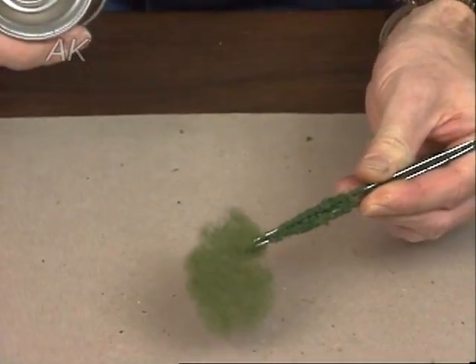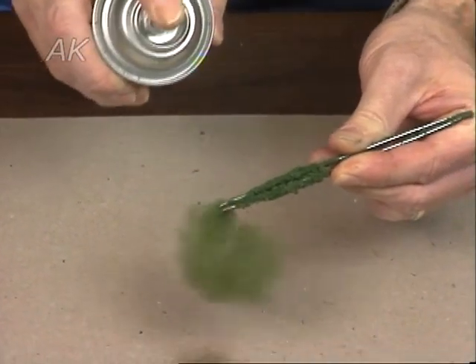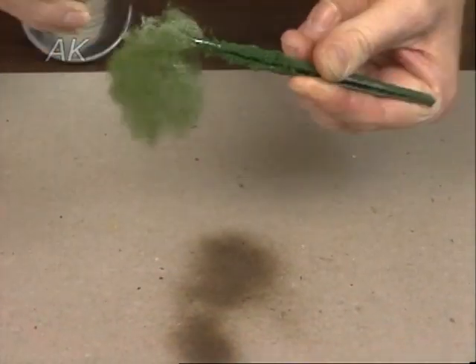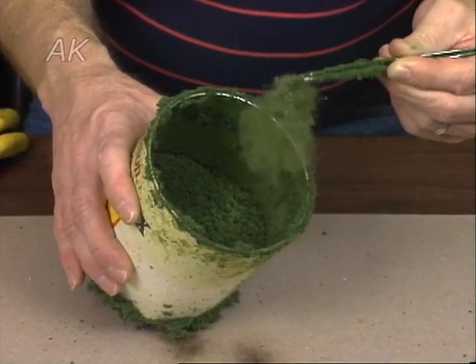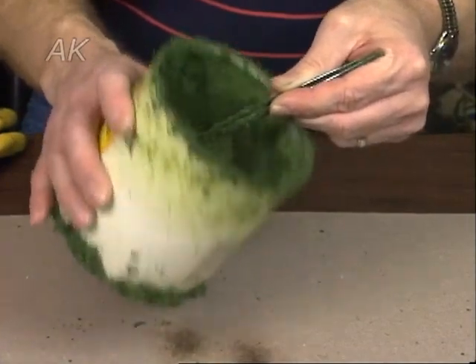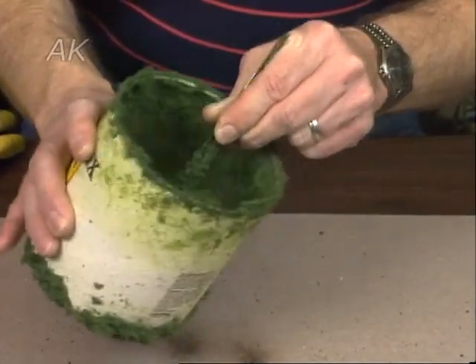Now you know why you're picking it up with tweezers — because you're going to coat it with spray glue. Just a couple of quick bursts of spray glue as you go around. The less you get on yourself, the easier it is to clean up. Then take the tweezers and the clump, stick it inside the can, and just shake it so that the coarse turf completely covers your little tree.